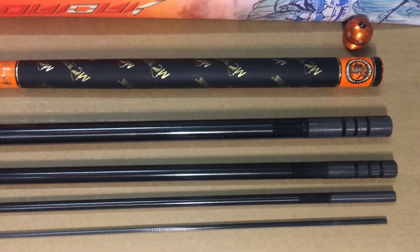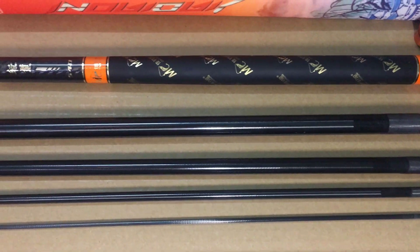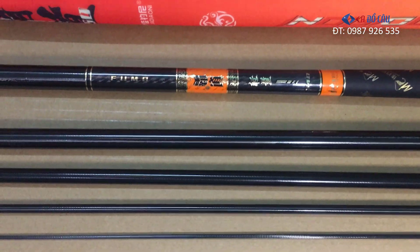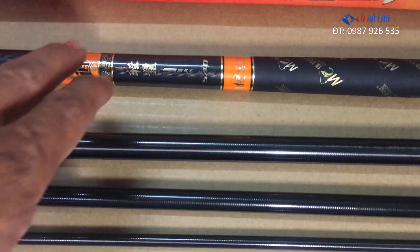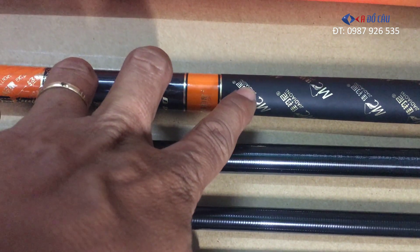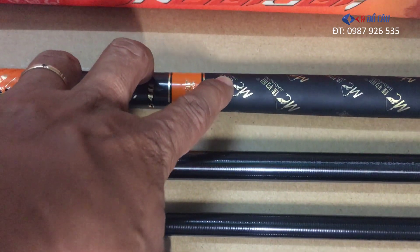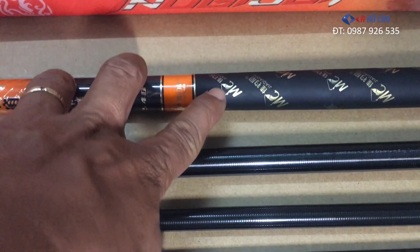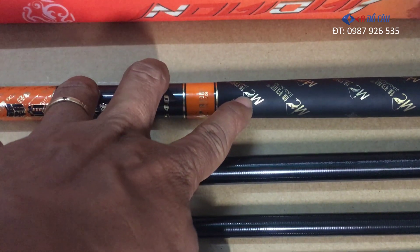Xin chào tất cả các anh em. Edo câu rất vui hôm nay được tiếp tục review và giới thiệu đến tất cả các anh em mẫu cần Tây của thương hiệu MC. Cái cần này là của thương hiệu MC Gia Aoni. Cái tên của nó cũng hơi khó đọc. Cái mẫu cần này ở thị trường Việt Nam, các anh em hay gọi là cần của thương hiệu MC. Cái logo của nó là chữ M với chữ C, hình con cá.